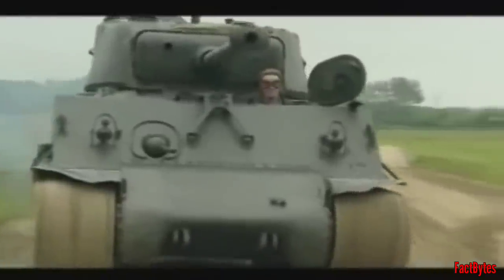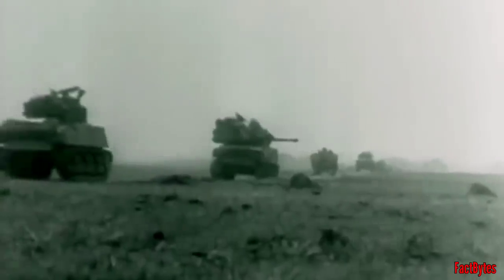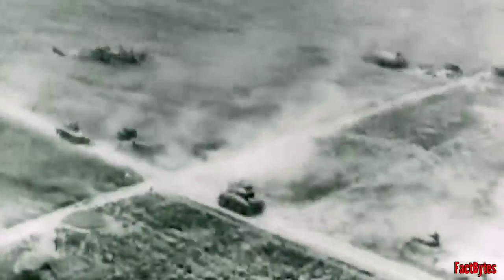While the M4 Sherman had flaws, such as its high profile, it was an extremely effective tool for the job that it was given. Backed up by tank destroyers and air support, US tank columns swept through Europe, destroying German defences as they made their way to Berlin.